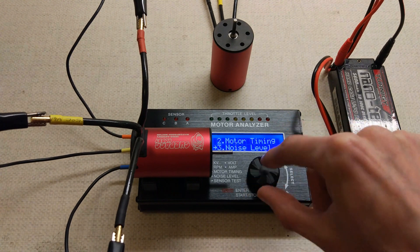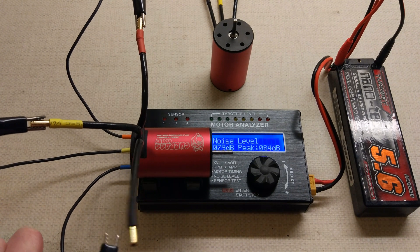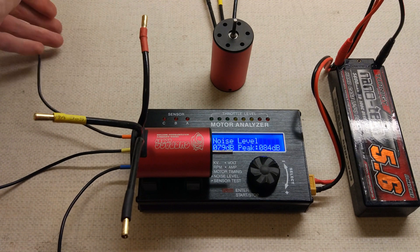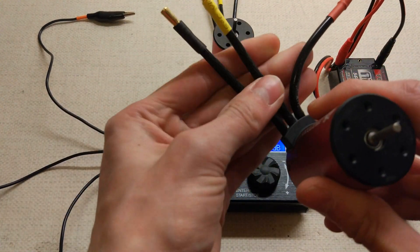Let's do the noise test - they're definitely not as good as the 36-50s. 84 decibels. That's pretty average for these brushless motors - when I've tested them, they're normally about 80 to 85. So yeah, that's a little disappointing to be honest.